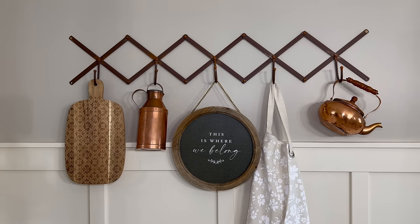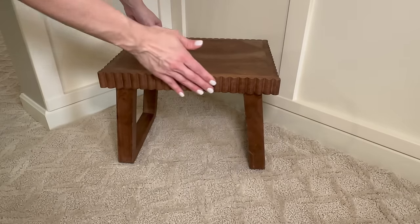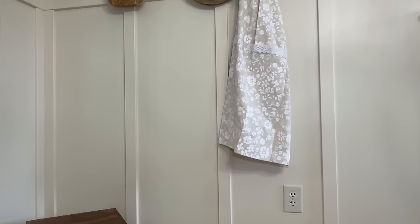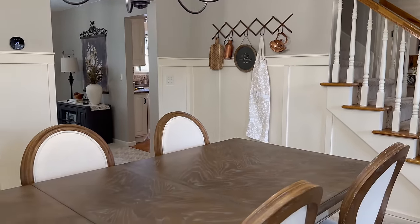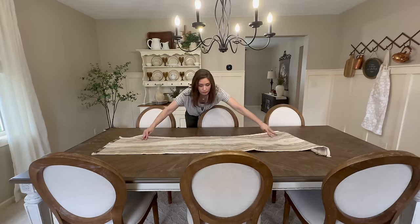To bring in yet another pop of warm color, I'm adding this absolutely gorgeous stool with a scalloped edge, angled here in the corner. I may grab a real plant to set on it, but for right now it adds a little extra something to an otherwise boring corner.